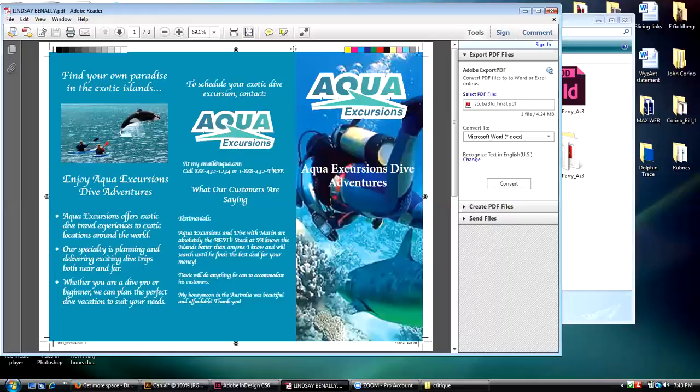The fold indicators — yes! The crop mark indicators — yes! She has no fold indicators here, so that's incorrect. She should fix that.